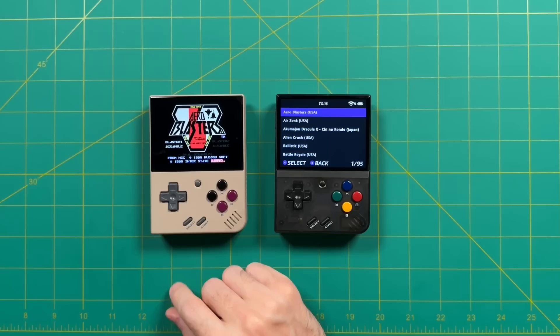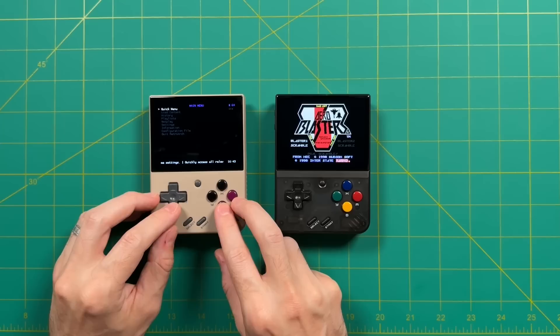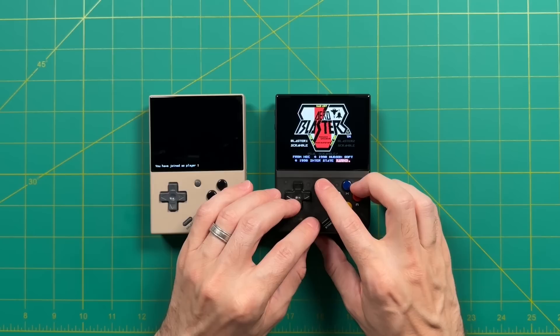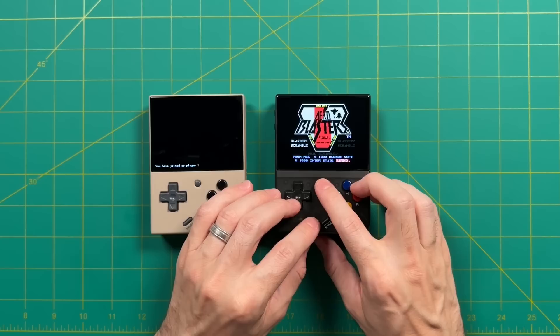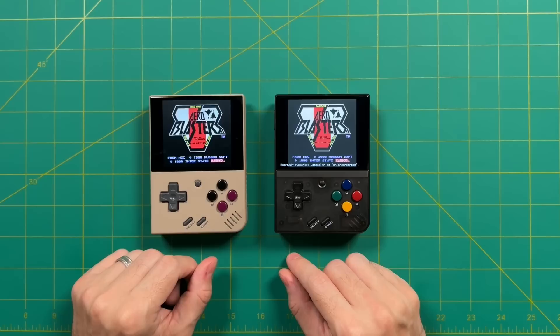Next up, we're going to do the TurboGrafx-16 and play a game called Arrow Blasters. It's the exact same process: on the host device, open the RetroArch menu, go into Netplay, select Host, then Start Netplay Host — it says I've joined as player one. On the other device, go into the RetroArch menu, go into Netplay, refresh the LAN list, find my Onion OS device, press A, and they sync up. Select a two-player game and we are now playing Arrow Blasters in two-player mode.